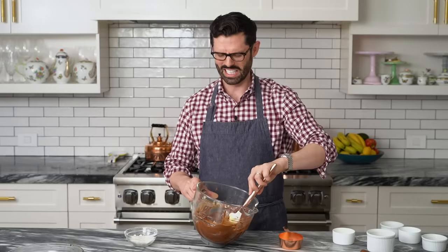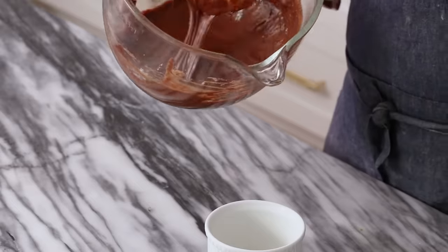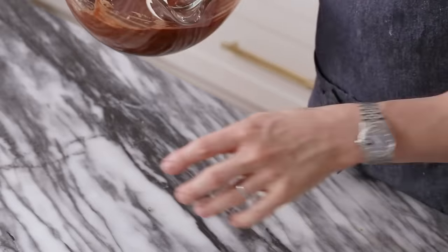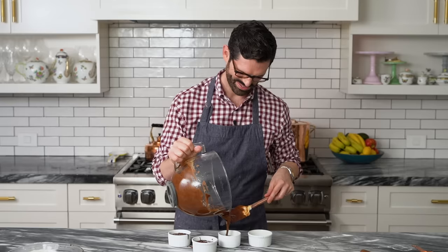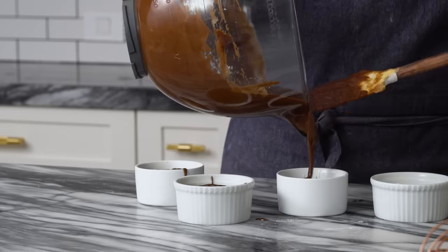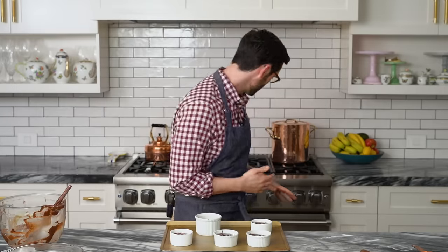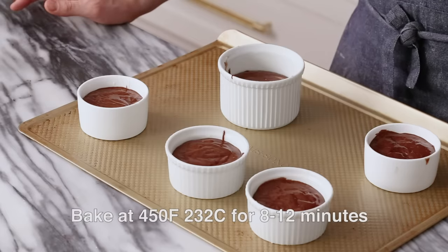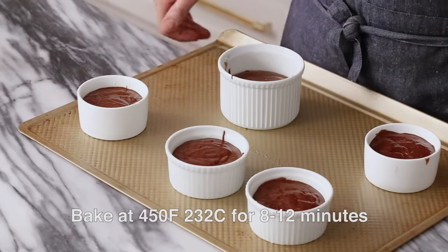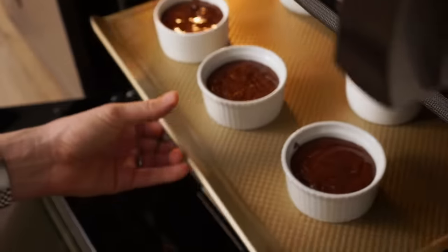So now our batter is all done. You can see it is a very rich, silky chocolate batter. It tastes amazing — so much chocolate. Let's pour the batter into our prepared dishes. Try and be neat, although it's not so easy. If you have a secret hint for pouring batter like this, let me know in the comments. You're gonna bake these at 450 for about 8 to 12 minutes, but it really depends on your ramekin size. If you're using small ramekins, you might want to bake for like six to seven minutes. I would do a test batch first.